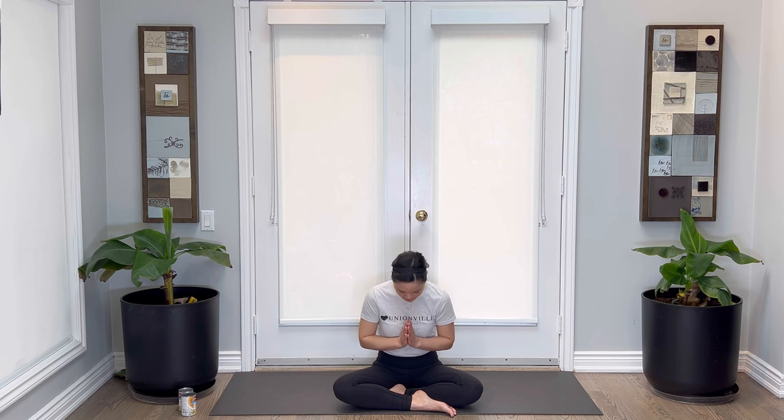Well done, everyone. I hope you enjoyed this practice. Please do subscribe if you liked it, give me a thumbs up and send me a comment if you wish. Well done. Namaste.